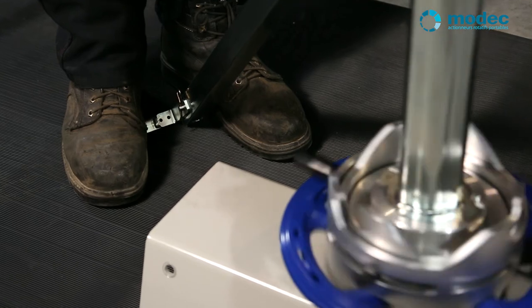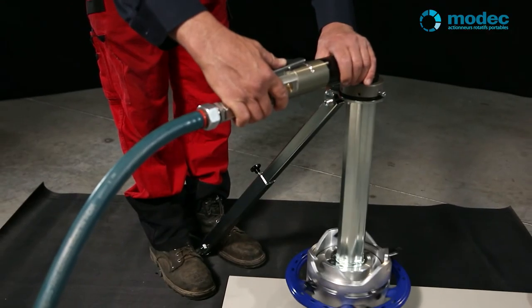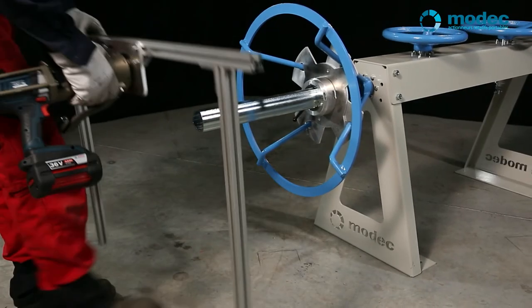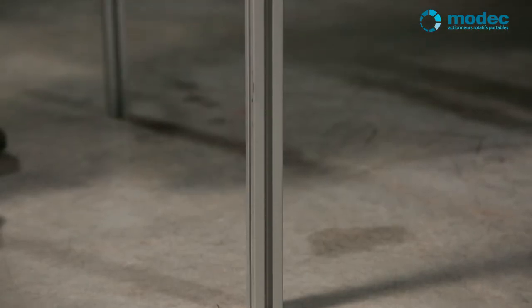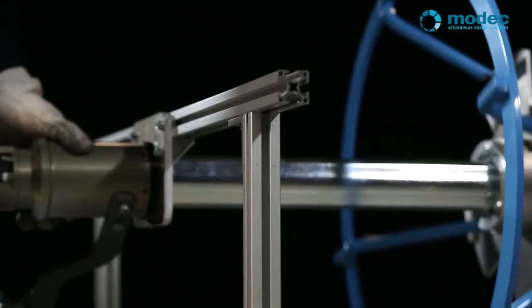This system can be adapted to many configurations if the hand wheel is hard to reach. The telescopic bipod is light and easy to set up. As its telescopic legs can be positioned on the floor, on a wall, or facing upwards, the bipod can be adapted to a hand wheel in any position.